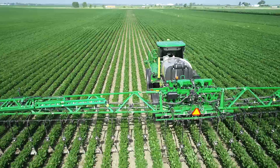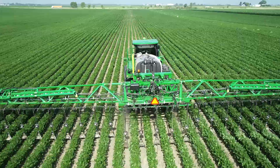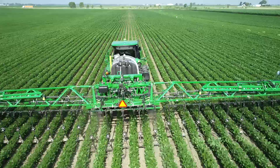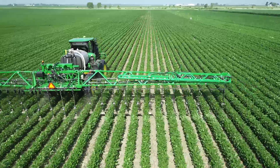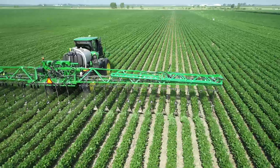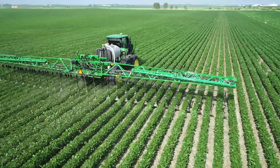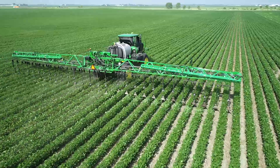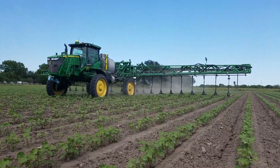Every crop is wide dropped, even the beans. We've wide dropped the beans. We're able to go back through those beans and add more micronutrients, or potassium, or potash, or whatever it might call for at the time. You can go through at any time and not harm those beans, and put that product just right beside that plant. And you can do the cotton the same way.